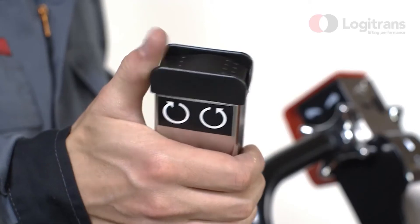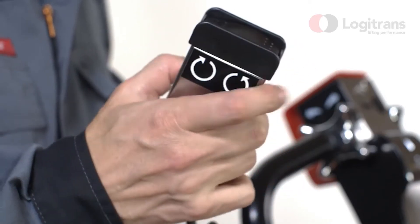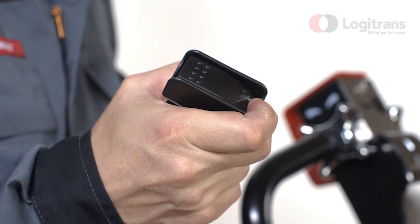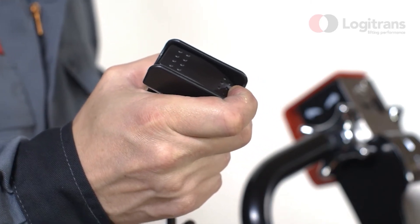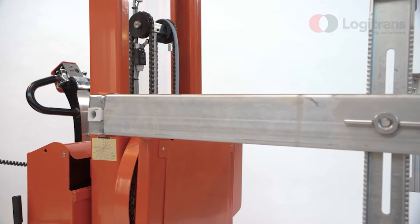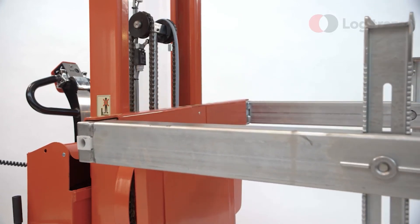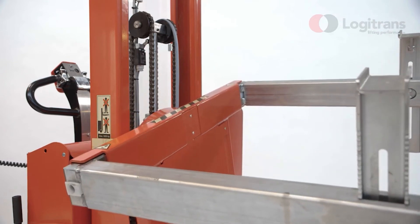A remote control is available for rotation and for the lifting and lowering function, with cable as standard and in a wireless model as an optional extra. Setting the degree of tilt and rotation speed is simple. The adjustable box holders ensure maximum flexibility when handling boxes of different widths.